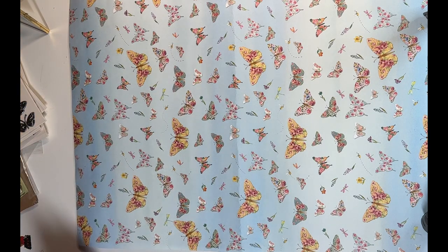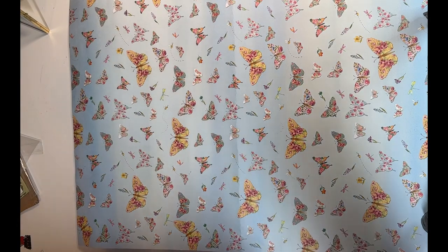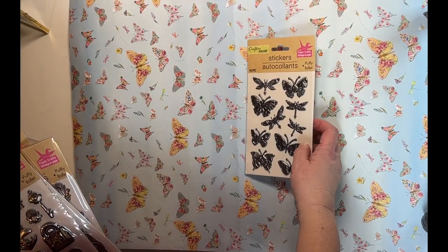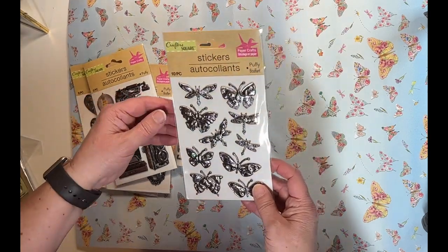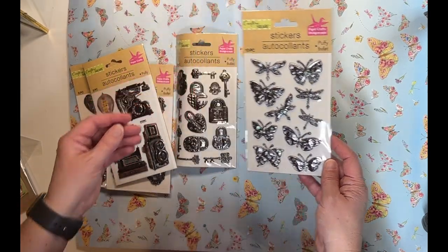First off, I'll start with Dollar Tree. I didn't pick up a whole lot there — I don't really need most of what they have, but I always like to look to see what's new. I had not seen these stickers before. Hopefully the glare isn't too bad, but I thought these would be great for some different mixed media projects. I have this one with a bunch of different butterflies.